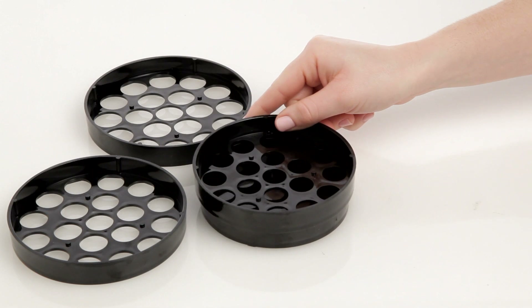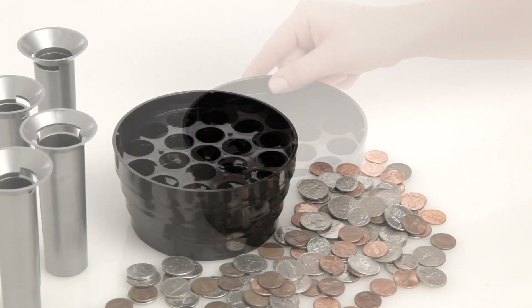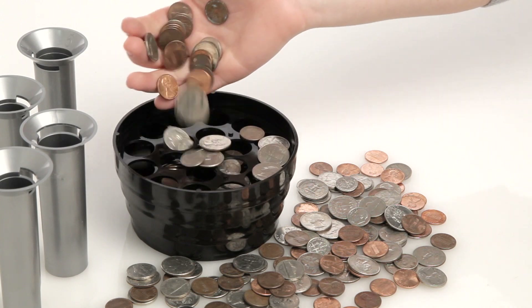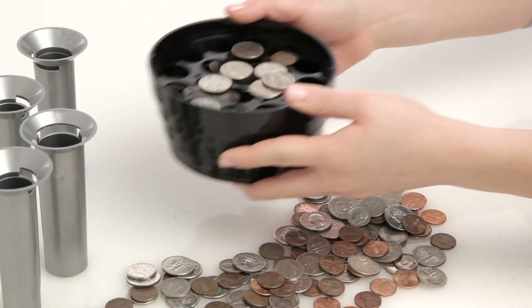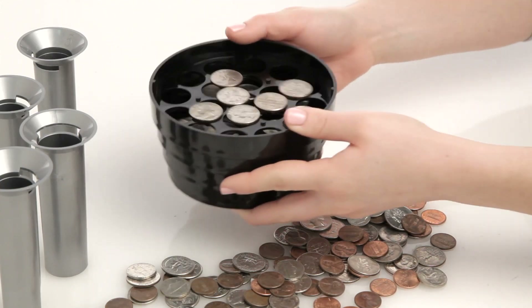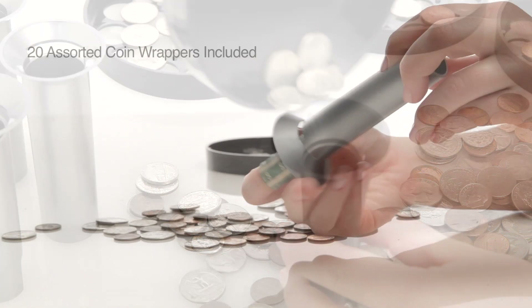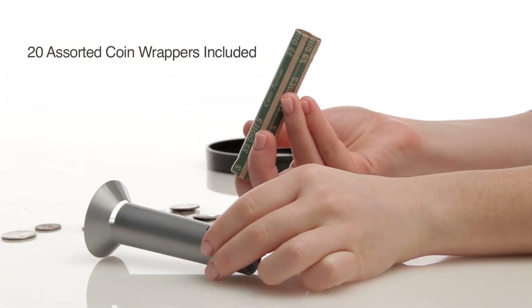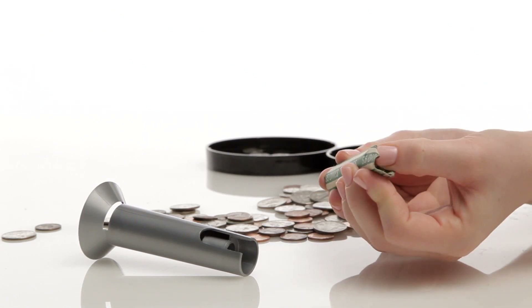Just stack the four coin trays, small to large. Place your pennies, nickels, dimes, and quarters in the top tray. Then shake back and forth until your coins are separated into their respective trays. Empty the coins into the proper tubes and slide them into either flat or preformed wrappers. And as simple as that, you have bank-ready rolls of coins.